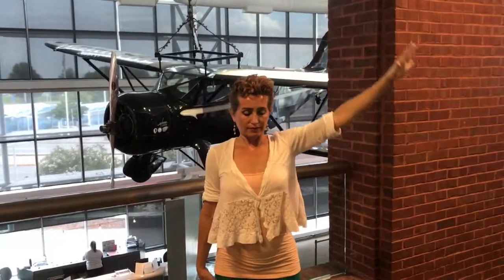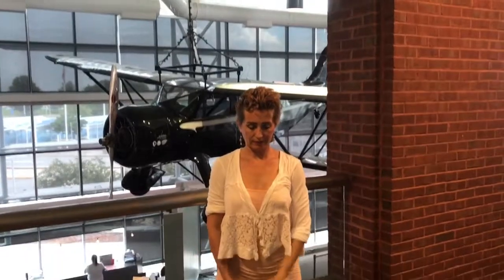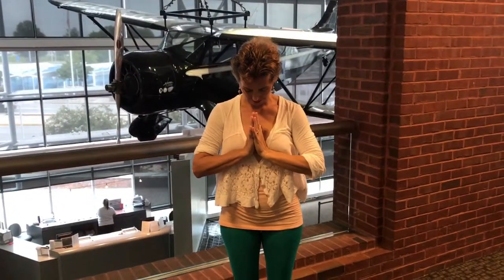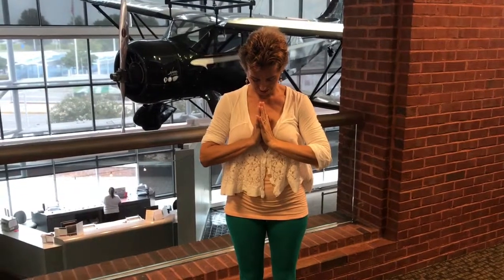On the next inhale, come up, right hand down by right side. Inhale, placing the hands in Anjali Mudra, bowing the head, honoring the body. Shoulder shrugs — bring a smile to the face, cup the hands like we did before. Breathe in, bring the shoulders up. Breathe out, the shoulders come down.